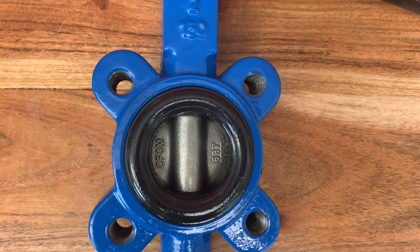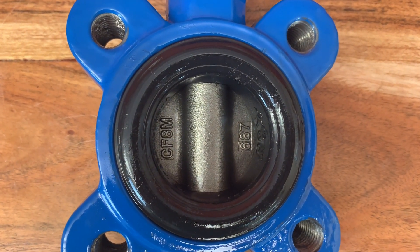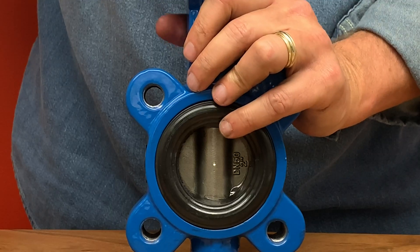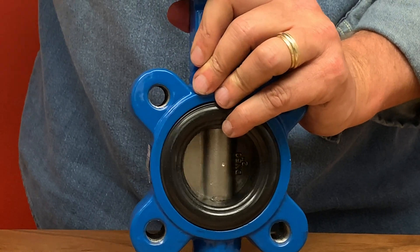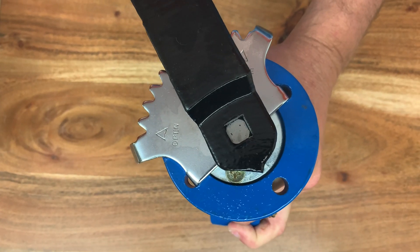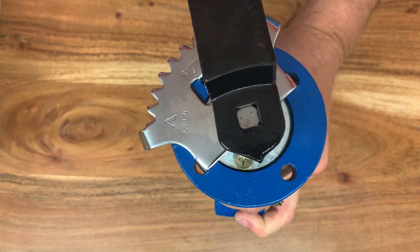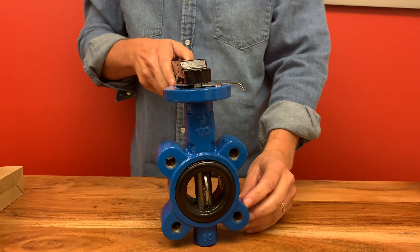Butterfly valves have a short circular body and a round disc with either metal to metal or a soft seat. Similar to the trunnion ball valve, the disc is on an anchored stem, so the disc pivots as it is operated. The valve may also be opened incrementally to throttle flow. Unlike a ball valve, the disc is in the flow path and the pressure drop is a lot greater.